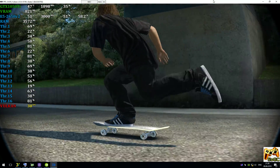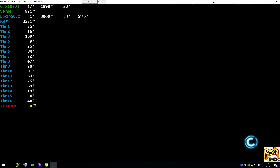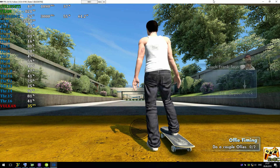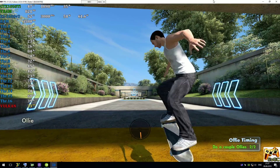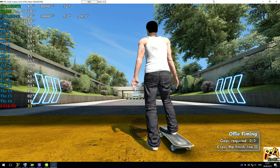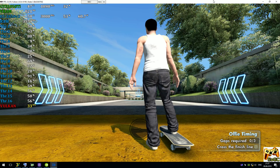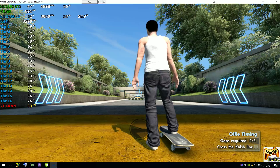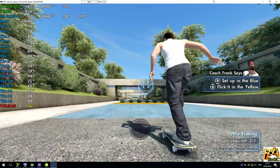The ollie is done, as you can see here, by getting your skateboard to jump. Who ever thought that would be possible, man? Pull the right stick back to set up, and flick it forward quickly to pop an ollie. You can do it. I'm going to make it harder, Coach Frank style. I've strategically placed obstacles on this here slalom run. You best ollie them, or I want some push-ups! Now get some feet. Set up in the blue area and flick it in the yellow area.